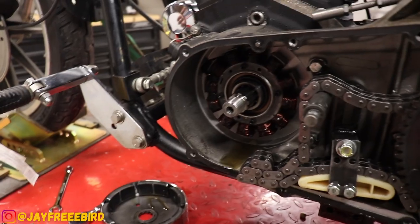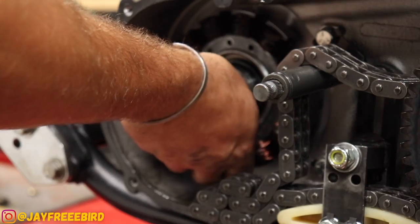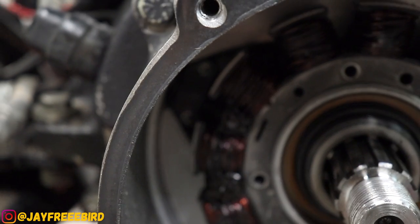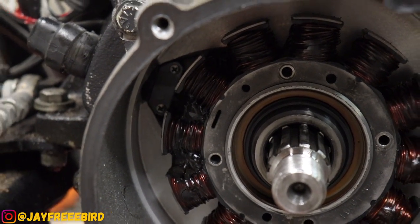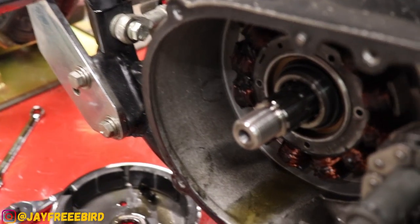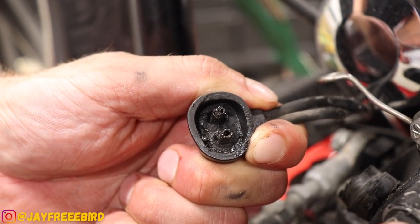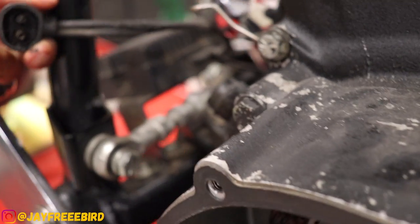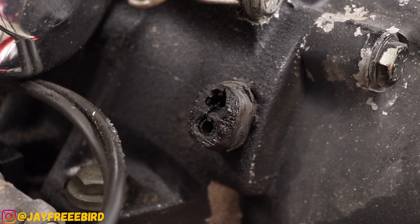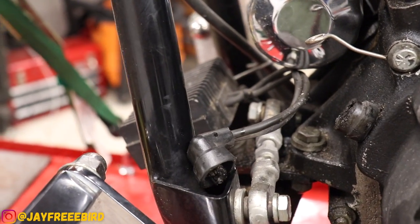We're going to pull apart the stator now and get it out. Four stator bolts are removed. Now the tricky ones — they're right here and here. You can get pretty caught up trying to remove this thing if that bracket's not removed first. All the bolts are gone. We're going to remove the plug and see what it looks like. Unfortunately, the voltage regulator looks to be toast as well. We check the plug on the inside of the stator — both sides are torched. We're fixing the first problem, but we're going to replace the voltage regulator in another video.